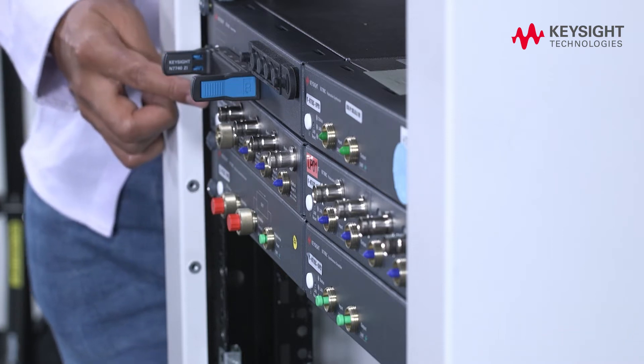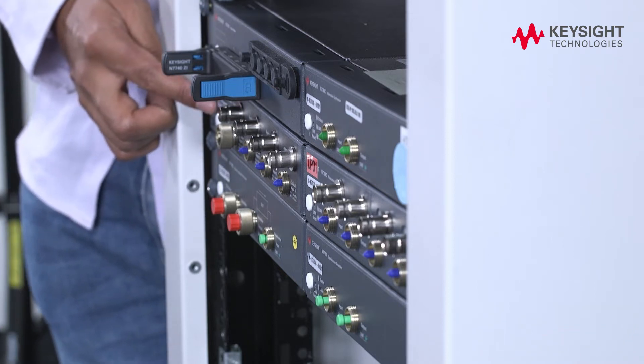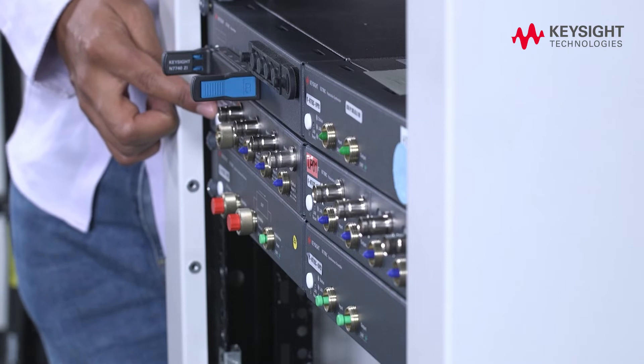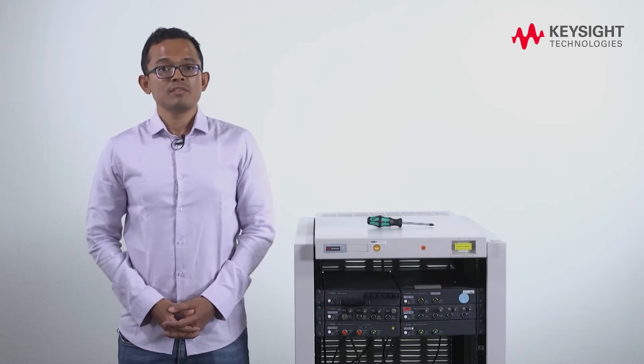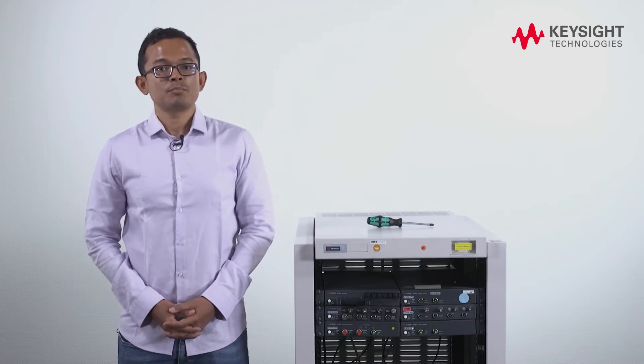This rack mount kit is designed to give you the feeling of a quasi-modular system where instruments can be easily mounted or unmounted from the front side. It saves you the hassle of accessing the back of your rack each time you need to replace your instrument for repair or calibration, eventually saving time and money in busy production environments.